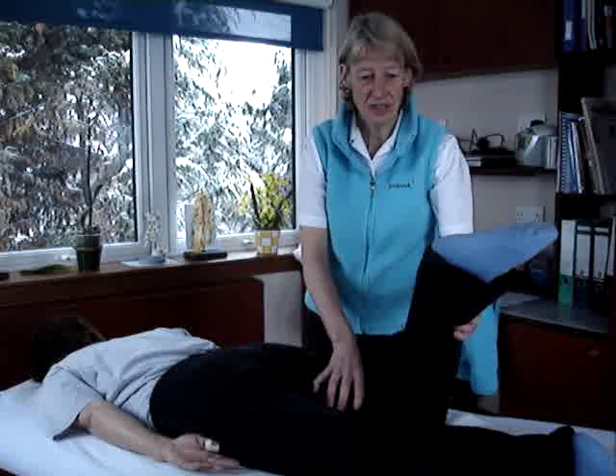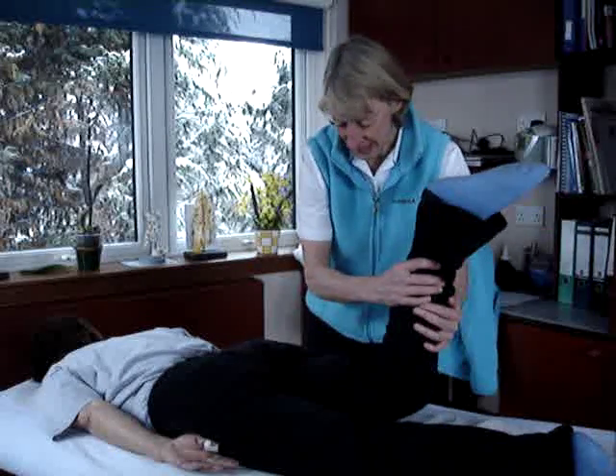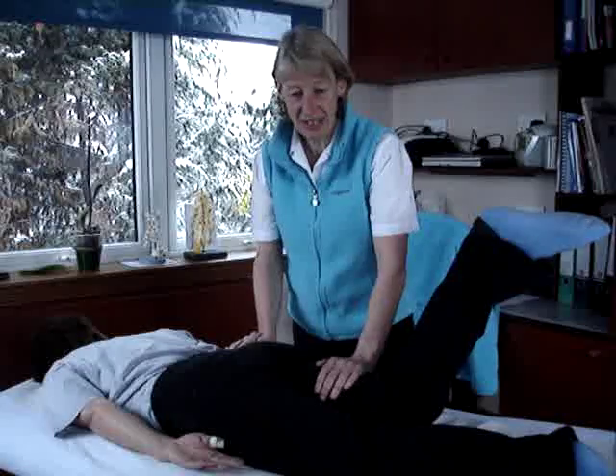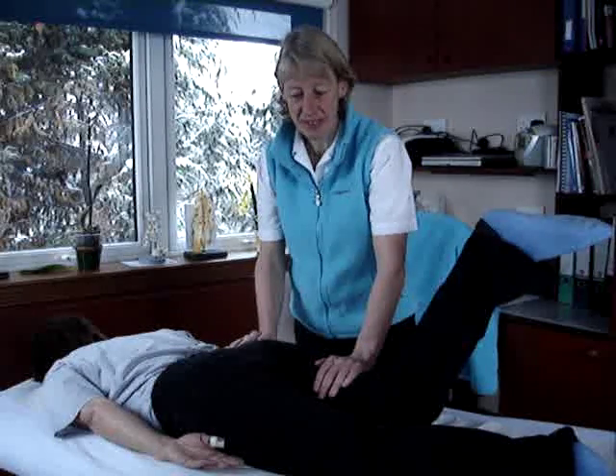As with all muscle testing, we want them to do it at midpoint, so we get them to lift their leg up slightly — that's about midpoint — and we then get them to carry on lifting that up against your resistance. And that's the muscle testing for the gluteus maximus.